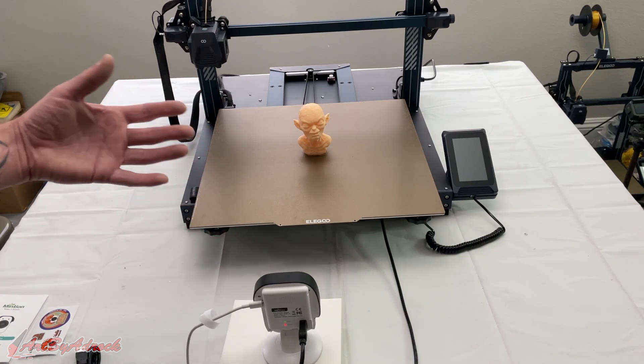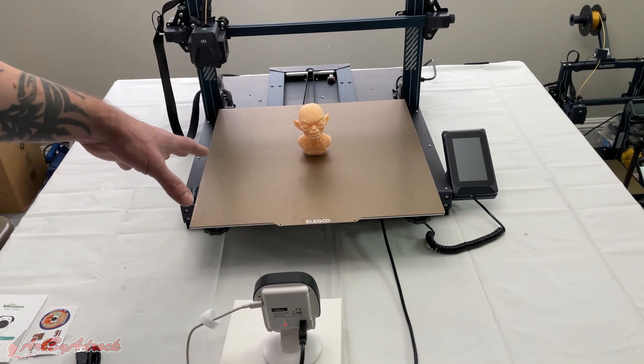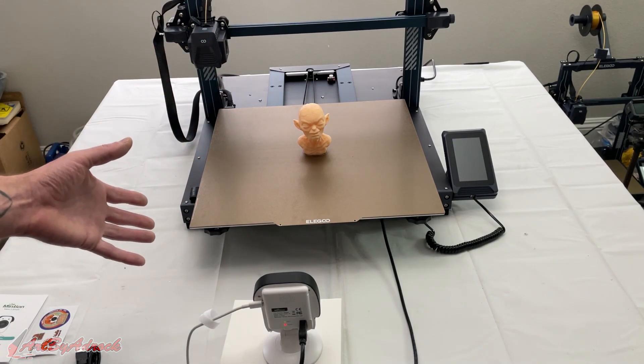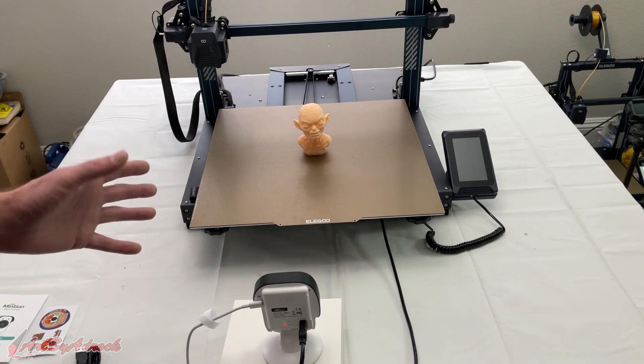I like that they're always updating their firmware to work with more printers, so if yours isn't on their list right now, maybe it will be down the road. For me it works on all my ELEGOO printers, my FL Sun Super Racer, the Snapmaker, the Kaiwoo — basically every printer I use all the time.